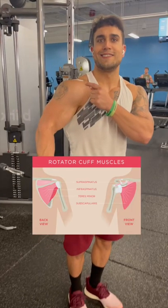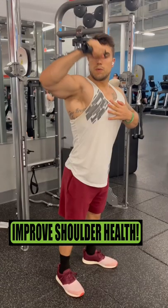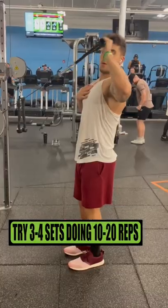Training your rotator cuff is important to prevent and treat injuries, as well as improve shoulder strength, stability, and mobility. Try three to four sets, doing between 10 to 20 reps for the following four exercises.